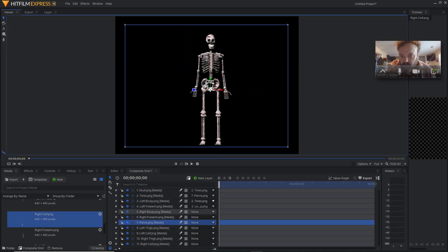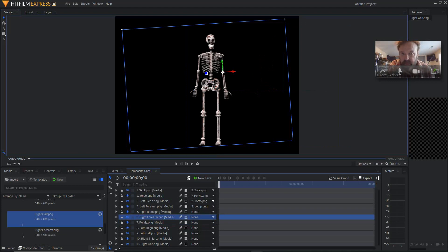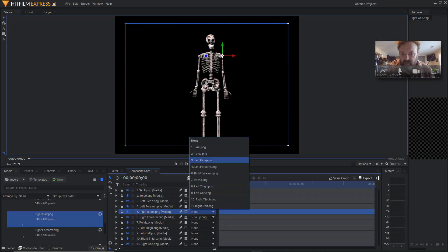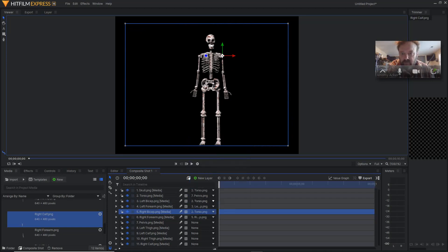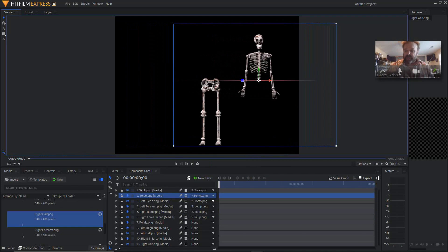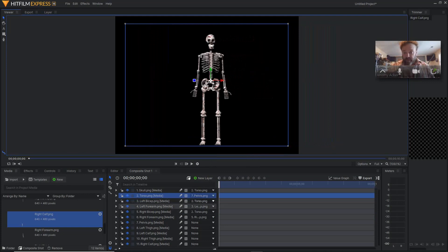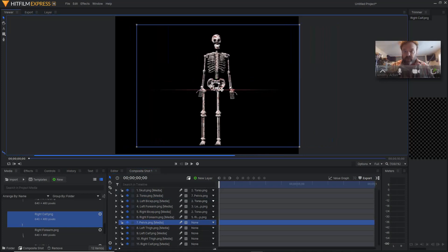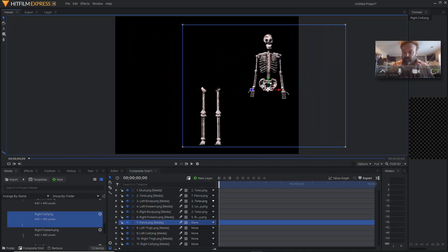Same thing — I'm going to go to the right forearm. Remember you have to start from the outside and move your way in. I'm going to link that to the right bicep. Then I'm going to go to the right bicep and link that to the torso. So now again, when I move the torso, both arms will follow. If I move the pelvis, everything that's linked to it will follow.